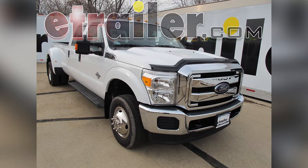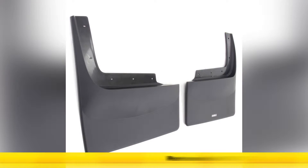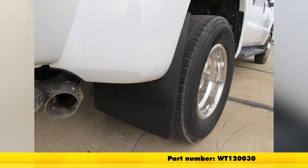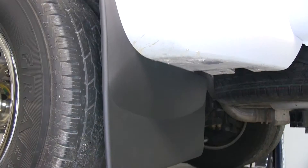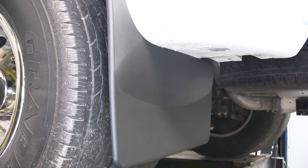Today on this 2013 Ford F-350 Super Duty Crew Cab, we're going to show you part number WT120030. This is the WeatherTech mud flaps for the rear tire and wheels. We have them installed on the driver's side of our truck, and we'll go ahead and see how they look.